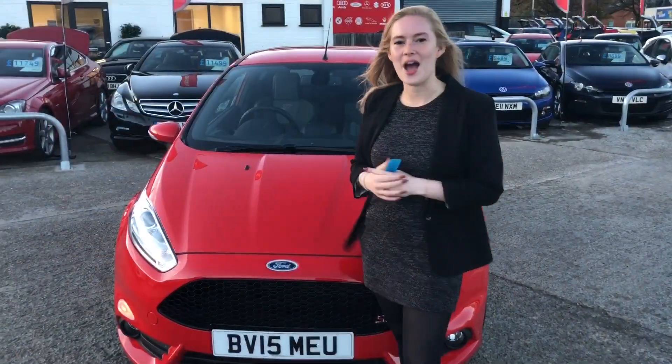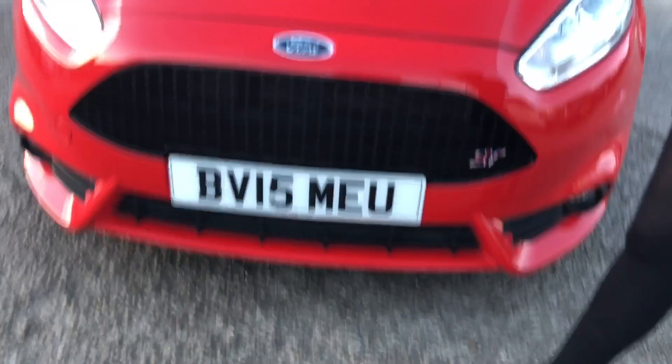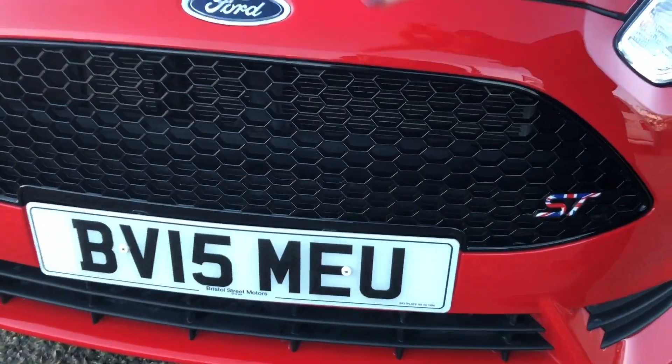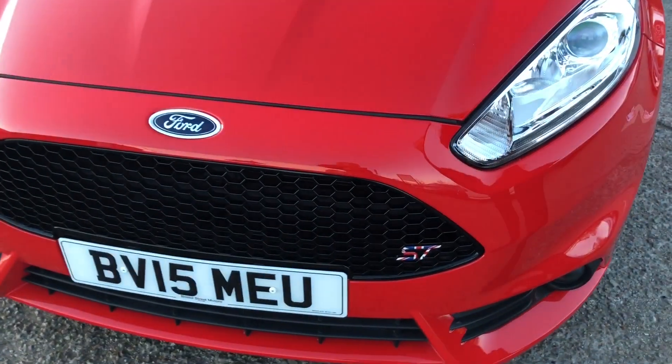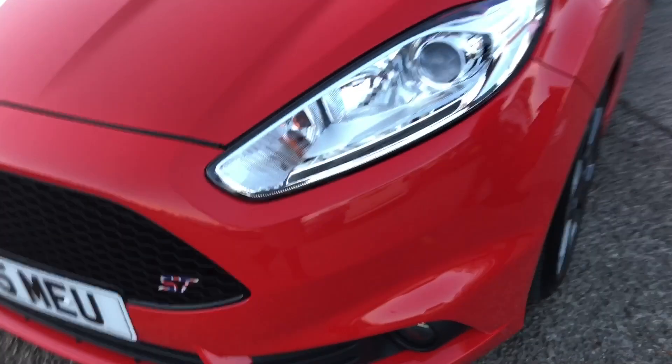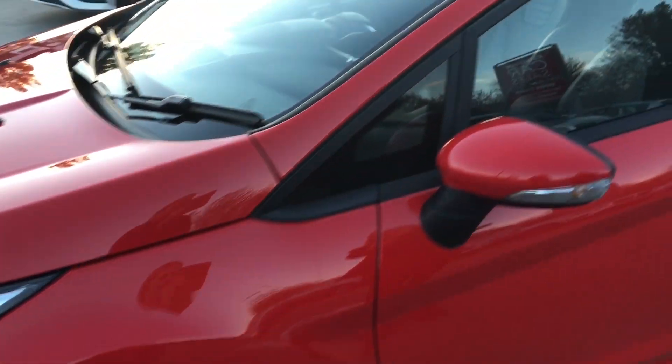Now I'm going to take you around the outside of this lovely race red ST3 Turbo. You've got the fantastic contrasting black against the red with the ST sign in the Union Jack. Heading round to the side, we've got the lovely black contrasting against the red again on the wing mirror.